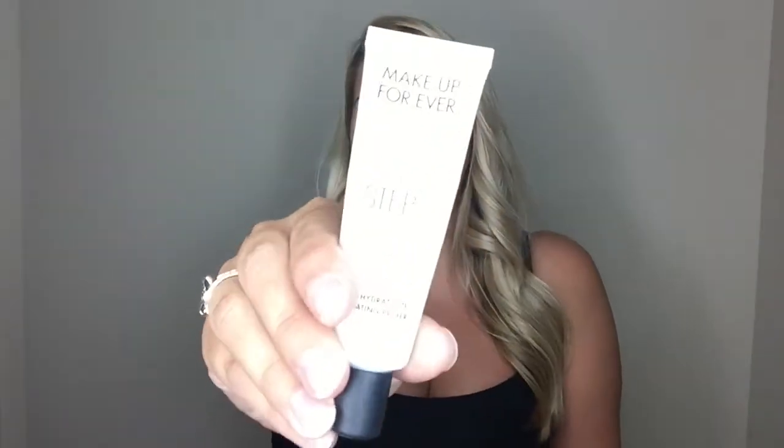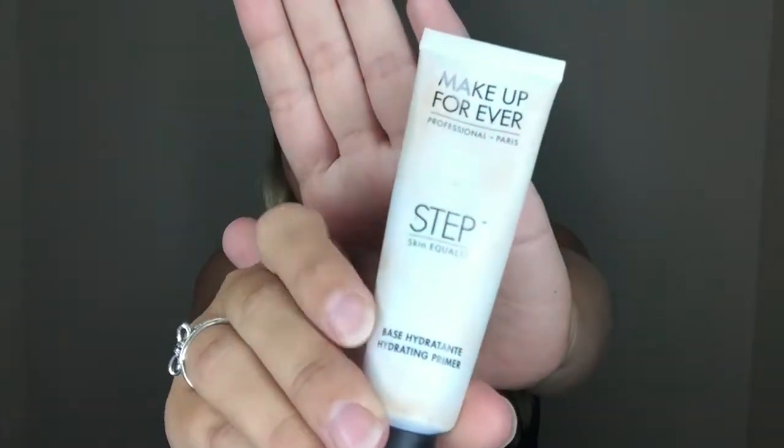First I'm gonna start with the primer. I'm gonna use the Makeup Forever Step One moisturizing primer. It's a little dirty because I use it a lot. I just apply this to my fingers — about that much — to keep that makeup on all day.